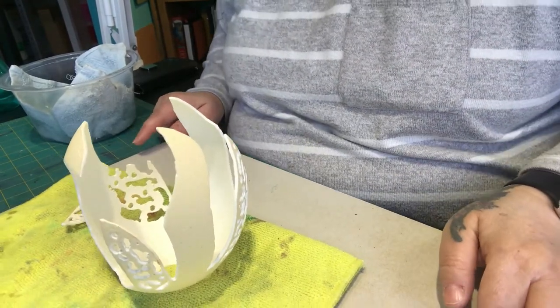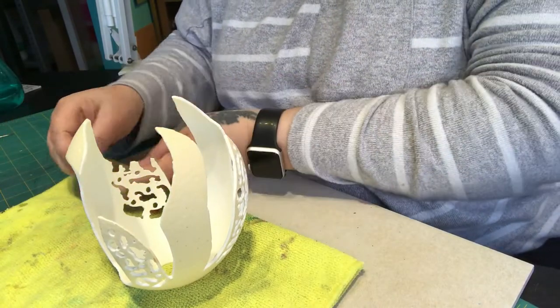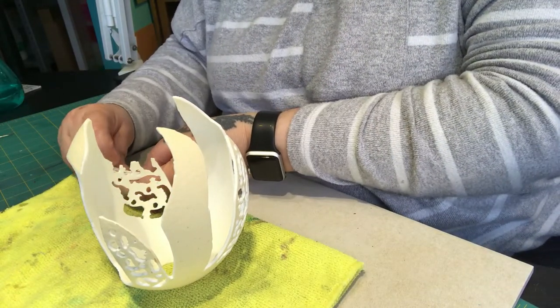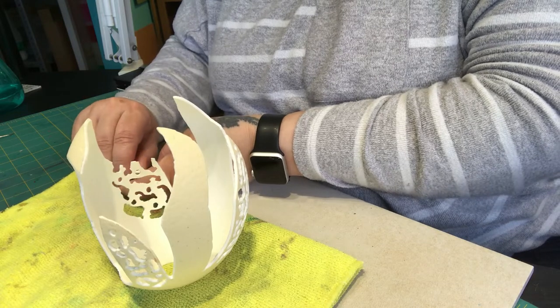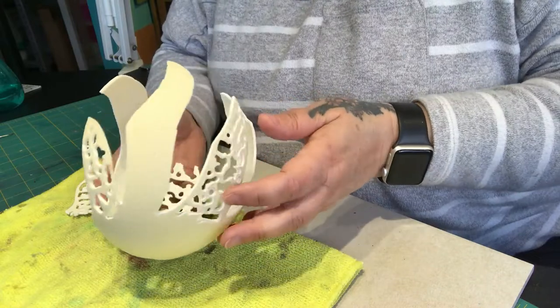As you would have seen in the time-lapse, I was carving out the egg. I didn't record the whole thing because it did take me quite a while because of all these fine bits that you did see me do.